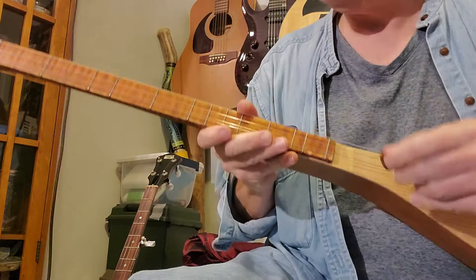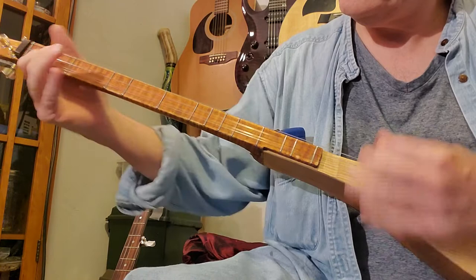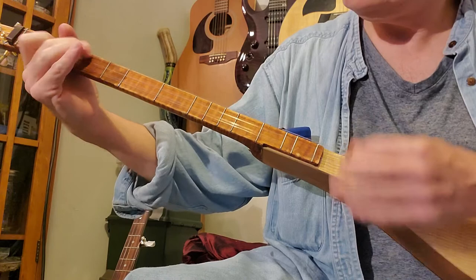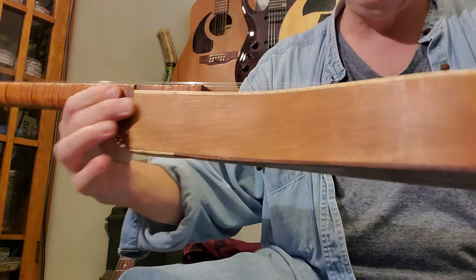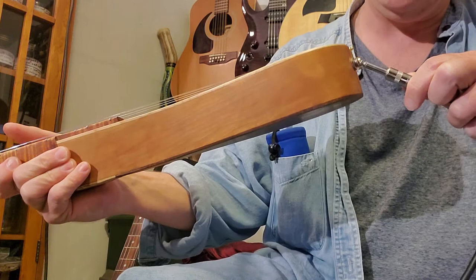I'm going to unplug it so you can see what it sounds like. It's got plenty of volume — it's got a two inch body, plenty of volume. But if you want to play in a room, you've got the option here to electrify it.